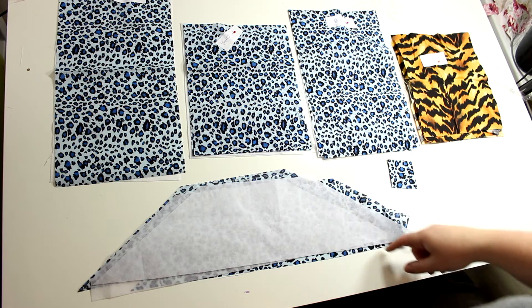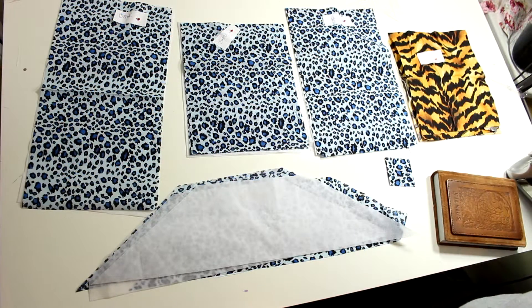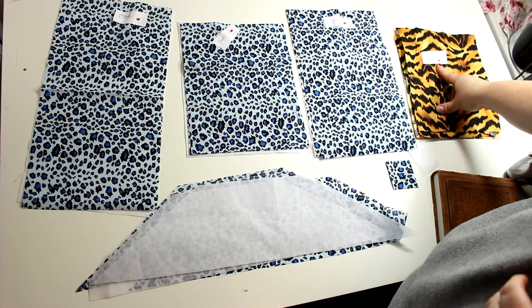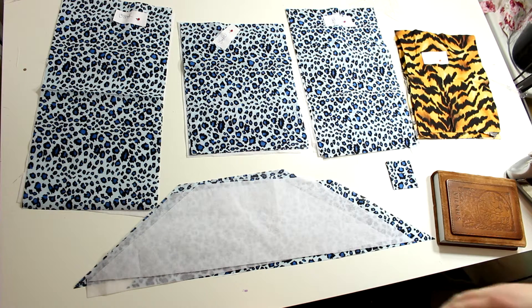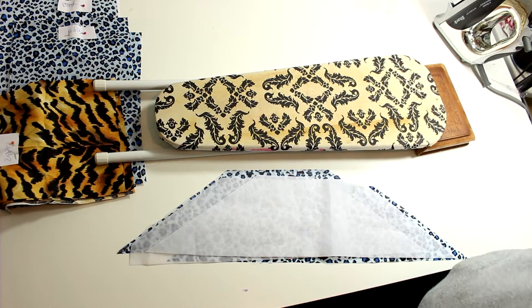Now we're going to start ironing on all of the interfacing to get that completely out of the way. Because it's such an extensive list, I recommend you label your pieces with a little piece of paper just so you can keep track, since some pieces are similarly sized.